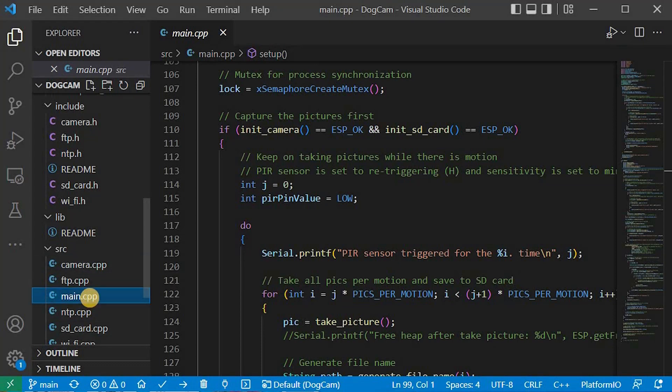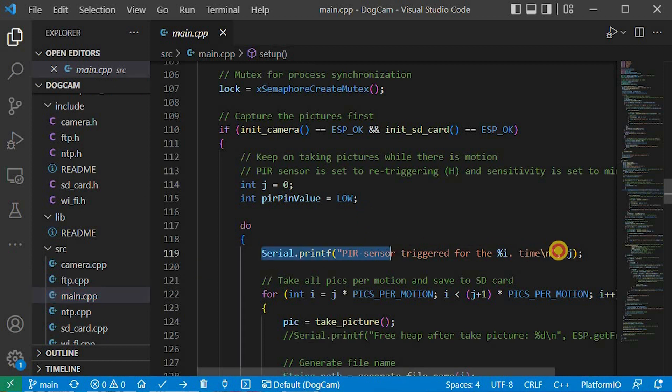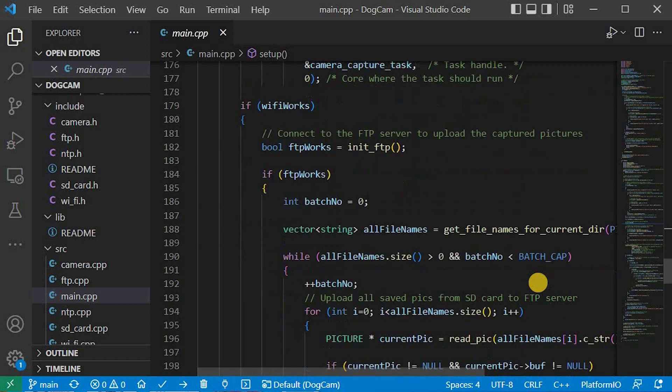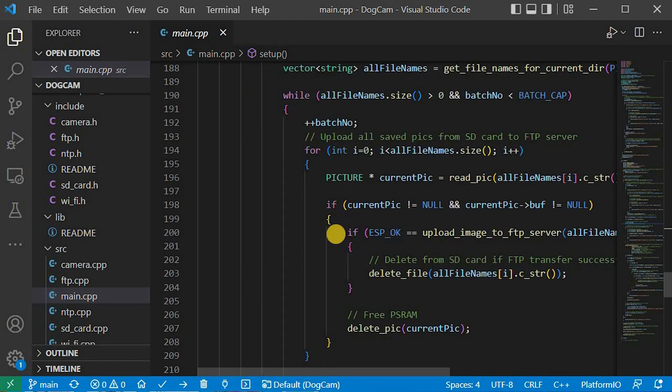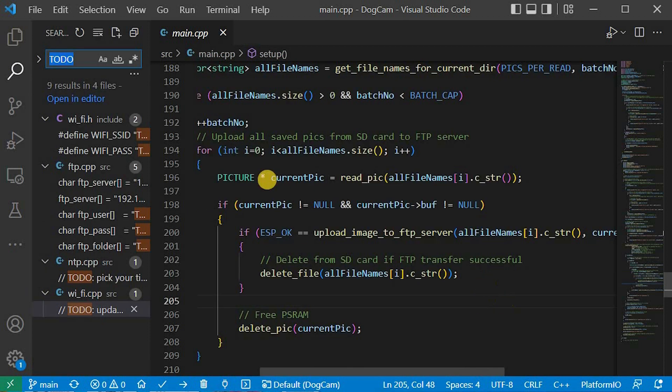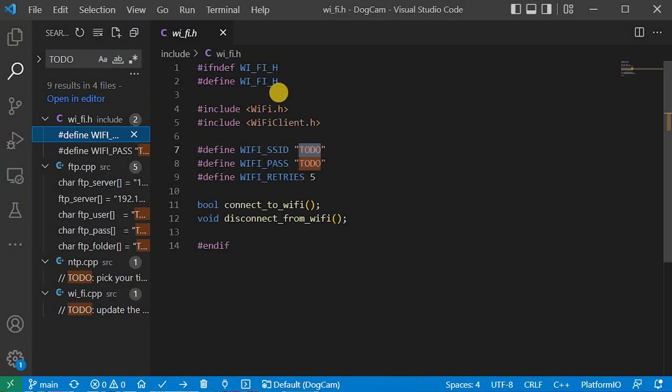This code was my winter project this year. I wanted the camera to capture pictures if there was motion. Each picture gets a timestamp from an NTP server and is then uploaded to a local FTP server. For a quick start, just search for the keyword 'TODO' and update it with your own network parameters.